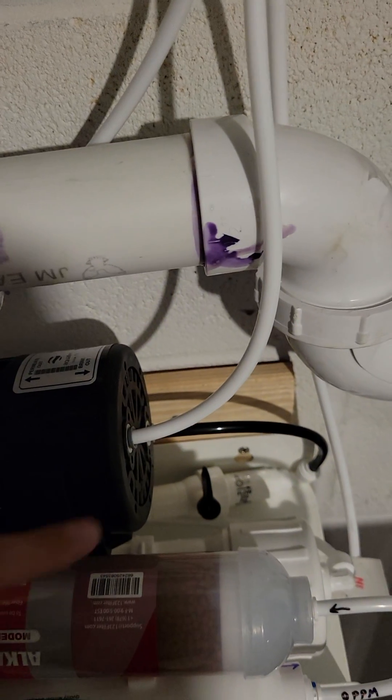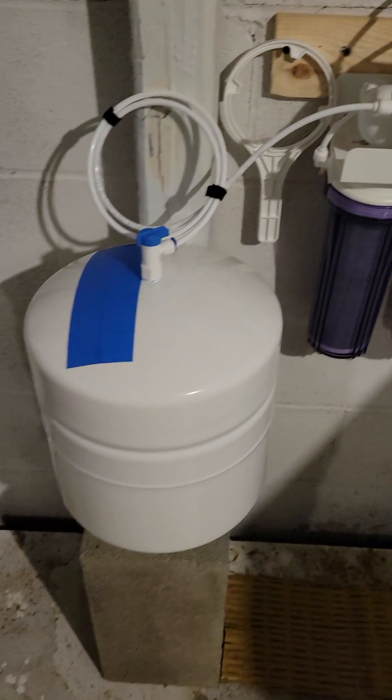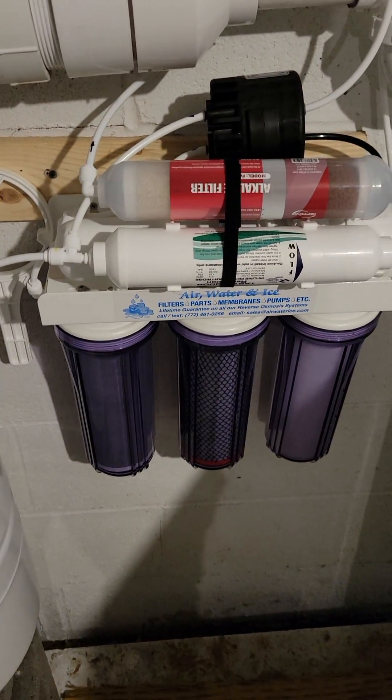That's the one that actually goes to your drain saddle valve, or your drain saddle, or in this case just dumping into the stand pipe for the laundry. I've got a little tank on the side here. You can see how this is wired up basically.